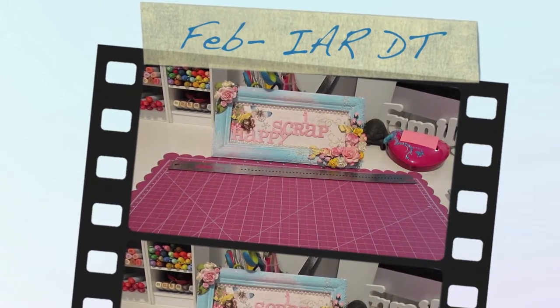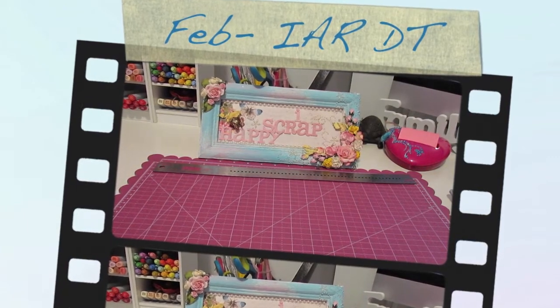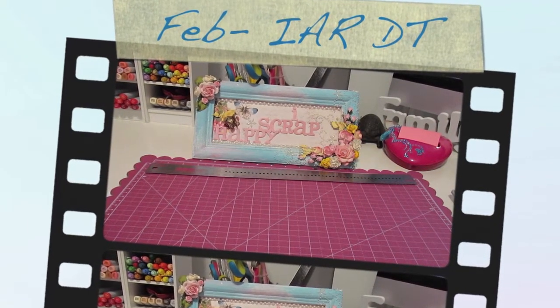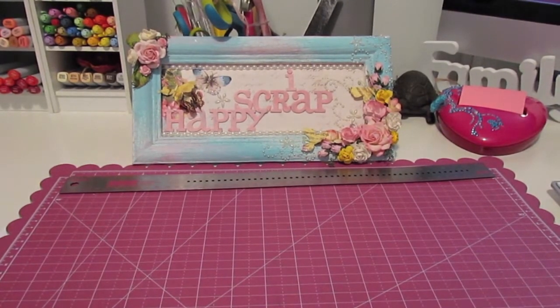Hello everybody and welcome to another I Scrap Happy video. It's your girl Alicia here with my February design team project for IamRoses.com, and for this month I created two layouts and I would like to share them with you.